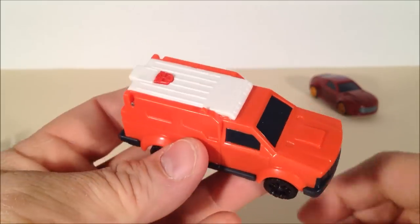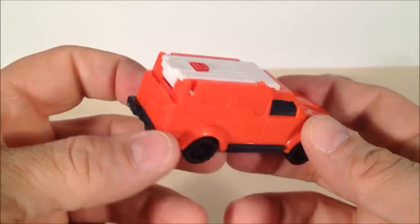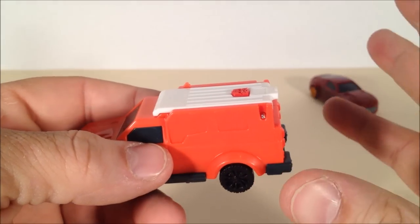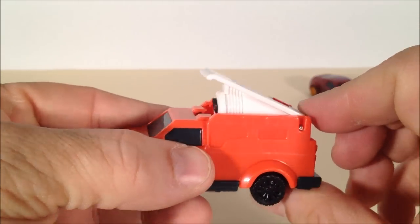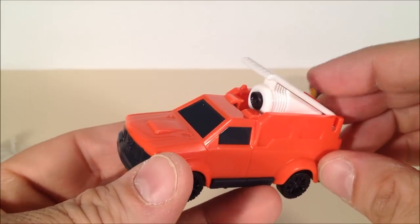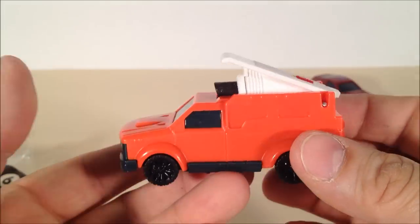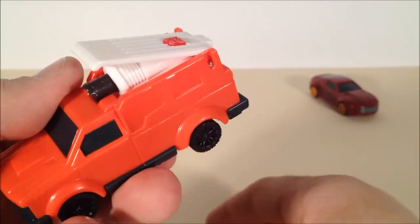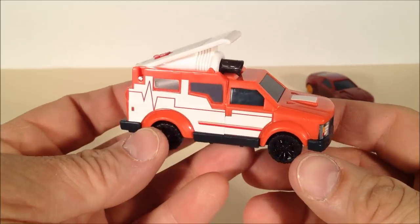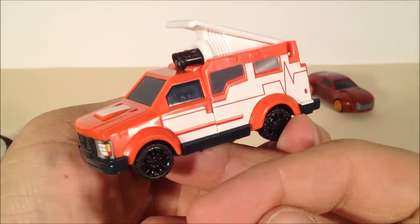Here's Ratchet, a cool looking red and white ambulance, just like he is on the show. His gimmick is basically that he arms himself — you tip this down, you can see a cannon waiting to be exposed. Push the red Autobot symbol and it will shoot out, then it stays locked in place. The best part about this figure is that he comes with decals. Put them on, and now Ratchet has more details than the deluxe size one does. Very nice.